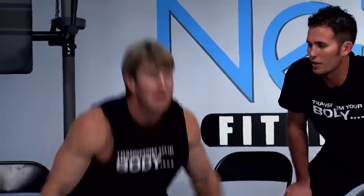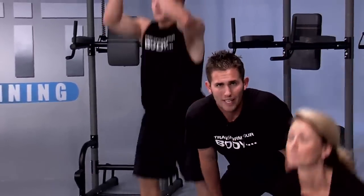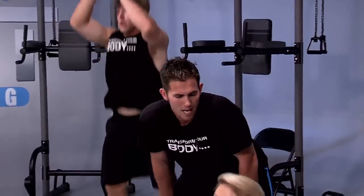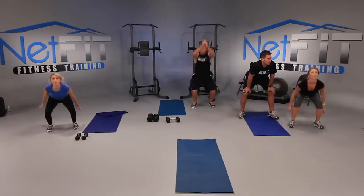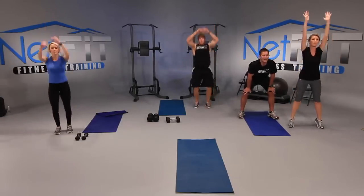Soft landing — there we go. Jump, soft landing. I don't want to hear those feet. Now as fast as you can — as fast as you can at home. We've got ten seconds. Fast, pump it. Let's get five more in: five, four, three more, three, good, lift up higher, two, one more. And good.